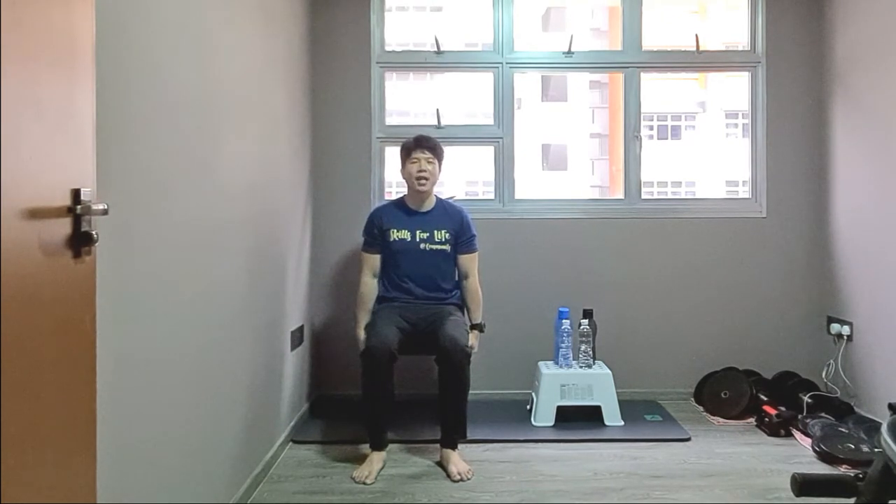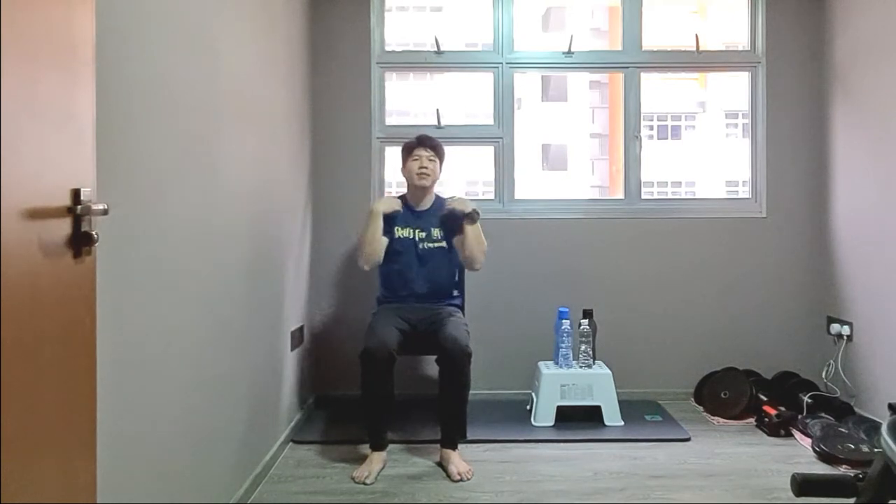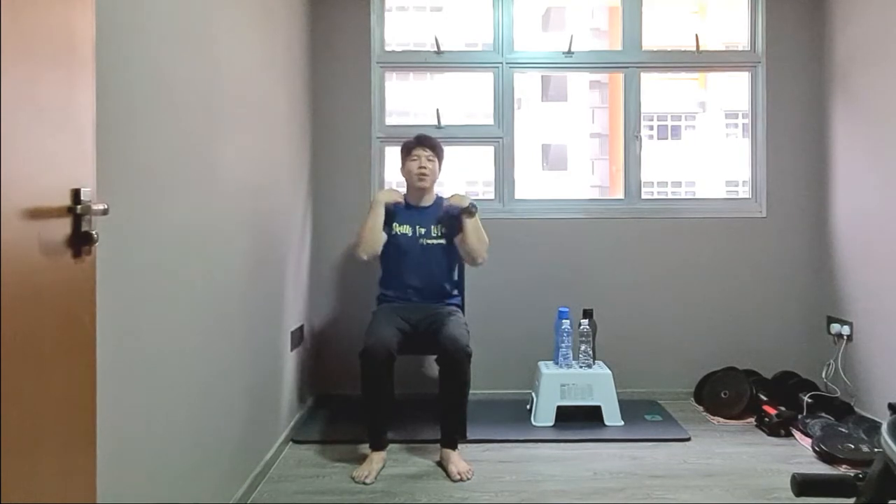Alright, let's start with a dynamic warm-up. Both hands at the side of the seat — neck rotation and go. 1, 2, 3, 4, 5, 6, 7, 8, 9, 10 — and backwards, 1 through 10. And backwards again, 1 through 10.